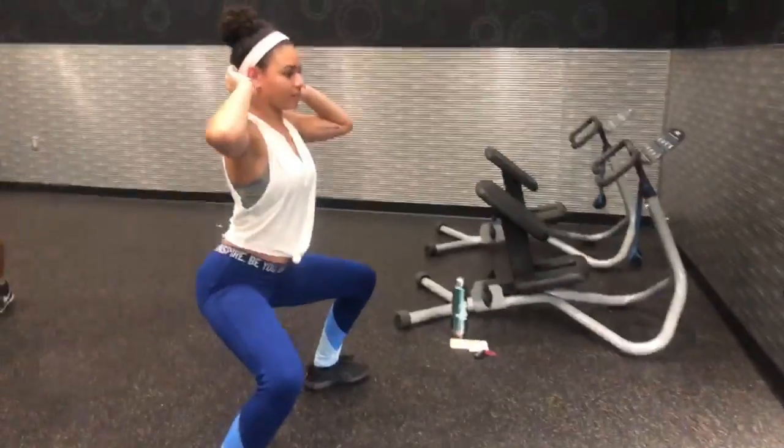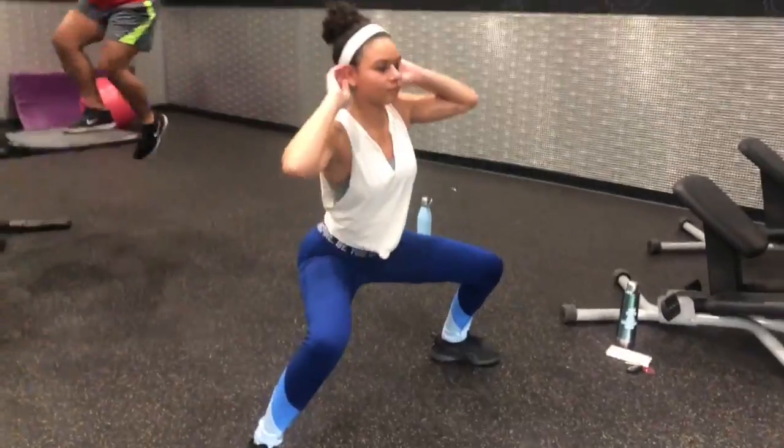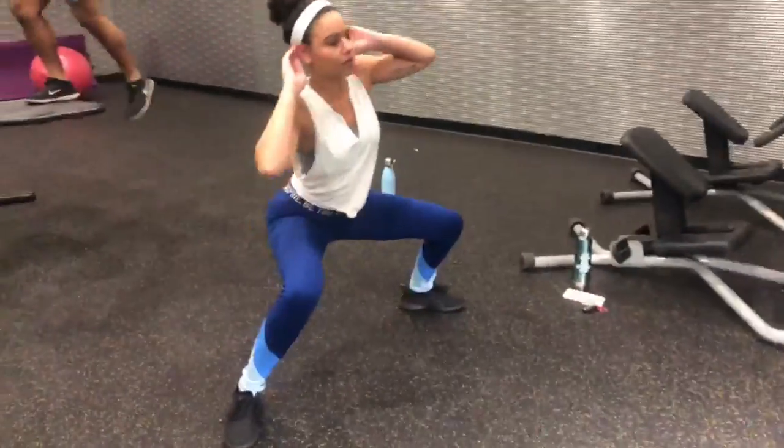Alright, sumo squat side bend. Go over to one side — her hands are behind her head, dropping elbow down to the knee. Look at her knees, they're at 90 degrees. Do this for 20 seconds.